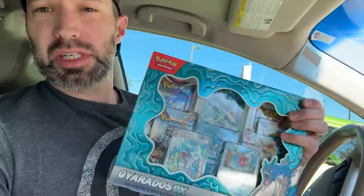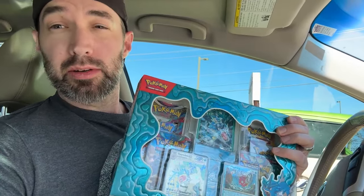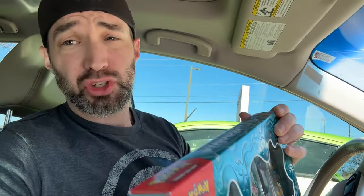They had these Gyarados EX bundles marked at $40, and I said I think those are on sale for $20. He checked, and sure enough they are on sale for $20. So 20 bucks for a Gyarados EX box and a $7 pack of top loaders. I also had my $5 monthly reward certificate. So I made out like a bandit, guys.